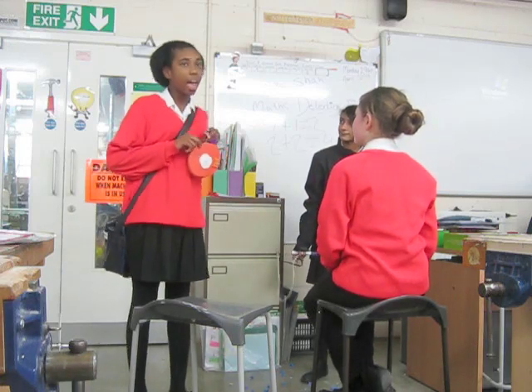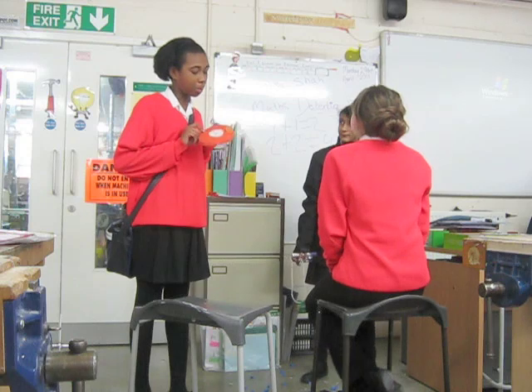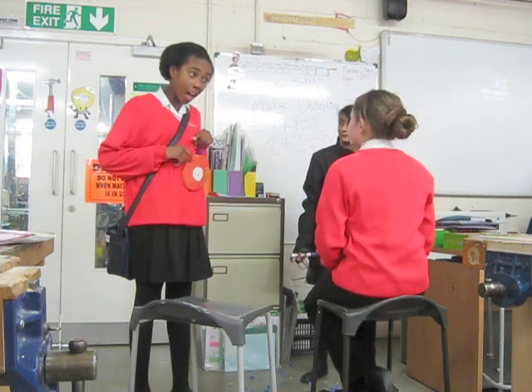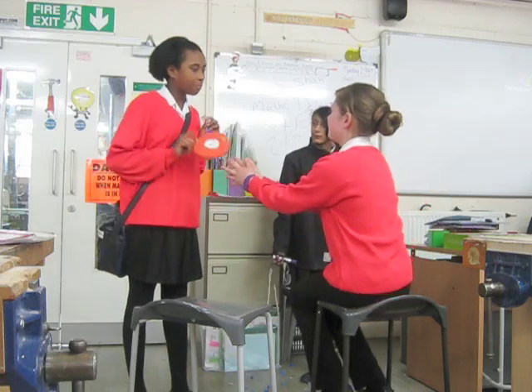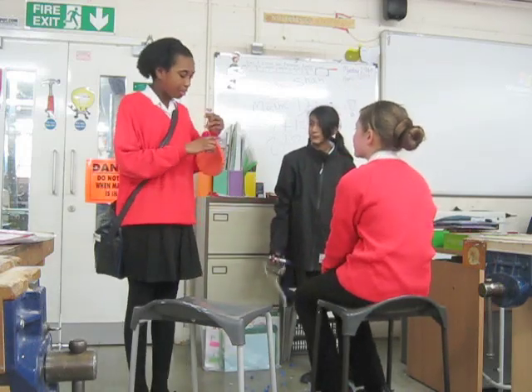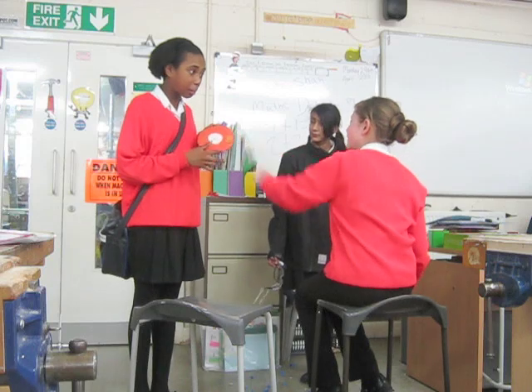My mum bought it for me especially. It comes in different colours, but I bought orange. And I love lavender, it's like totally the best. No, this one's mine. And... what's that? It's just a beaver.